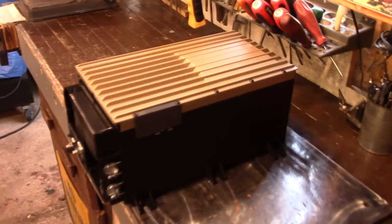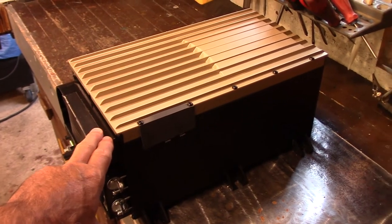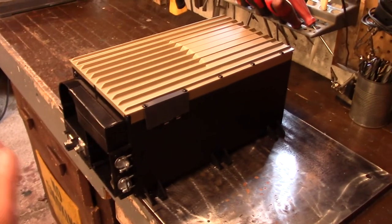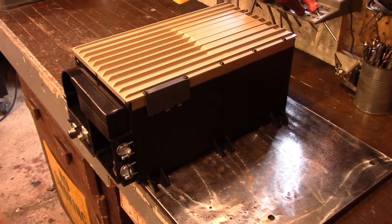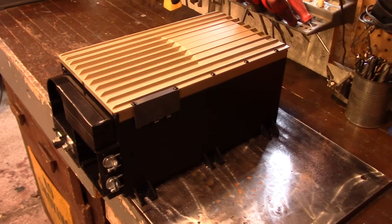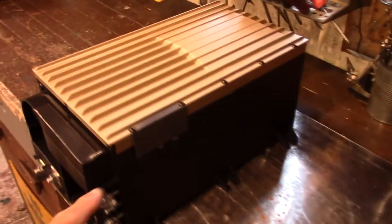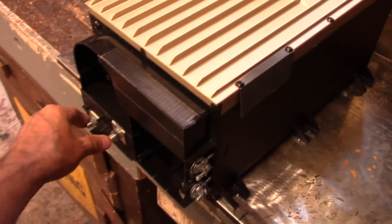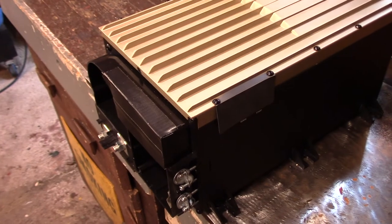Here's the inverter on my bench. This thing weighs over 40 pounds — it's just incredible how heavy and heavy-duty it is. It's not just an inverter; it also charges your batteries and does it all automatically. I'm not going to use the charge feature for now. There's a cover that goes over the two main lugs for your battery cables.